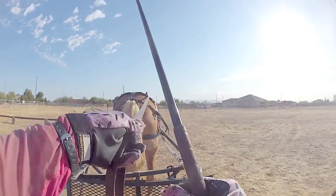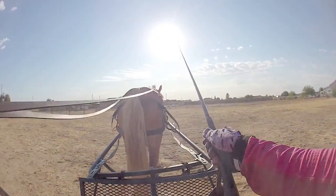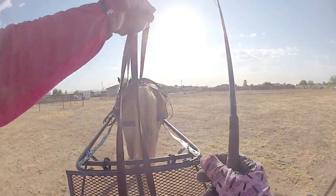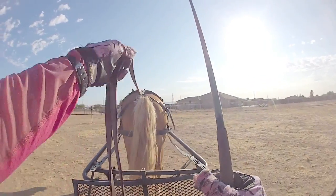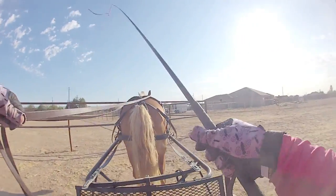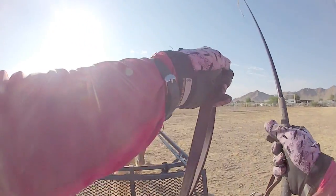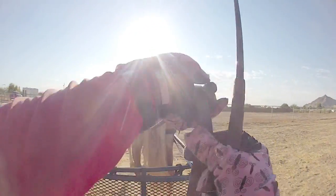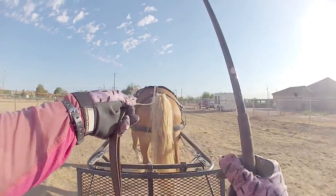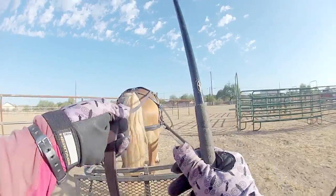I can actually maintain a right bend and push her out to the left a little bit at the same time. Ideally, you've got the lines adjusted so that you don't have to move your hand a whole lot. But if I move my hand to the left, that's going to take up on the right rein, and if I move my hand to the right, that's going to take up on the left rein. Ideally you should adjust in here and be able to squeeze either way, but if you're actively using your whip and can't adjust your reins for half a second, you can move your hand over just for a little bit.